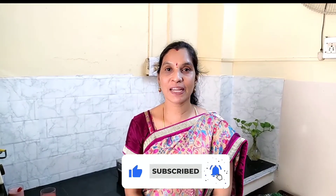If you want to subscribe, click the bell icon and you will get a notification immediately. If you want to like this video, please like this.